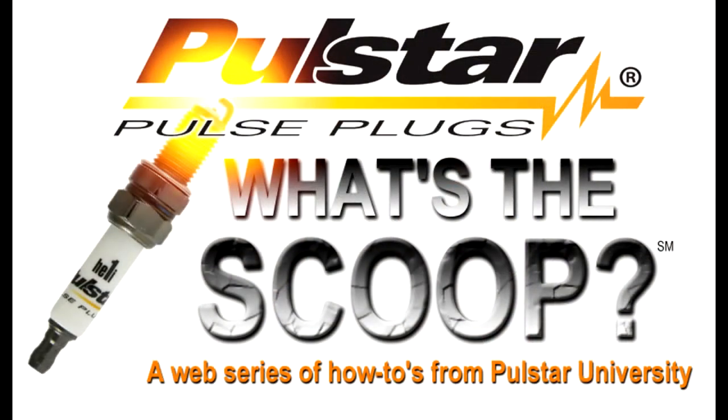So more power, less fuel, guaranteed by PulseStar.